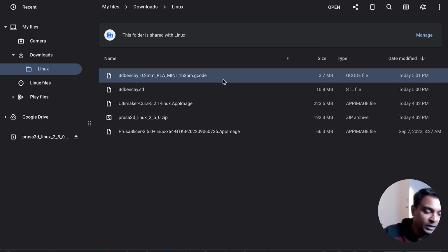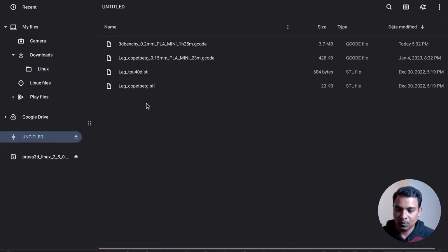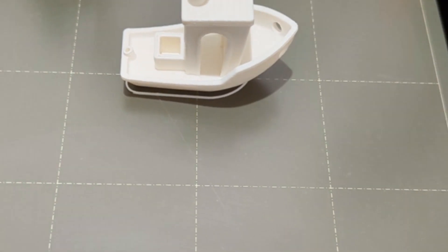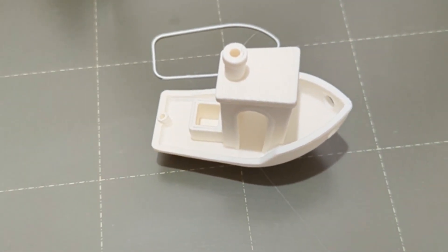Attach a USB drive to copy the G-code to the 3D printer. Once the USB drive is detected, copy the G-code file to it, then eject the USB drive and take it to your printer. The print came out fine — this is the model we printed. It shows that the slicer works as it should on a Chromebook.